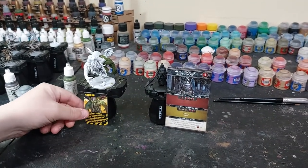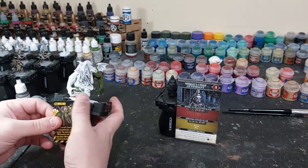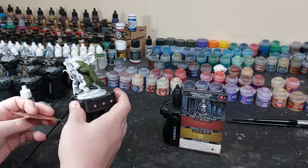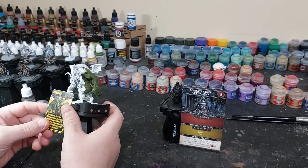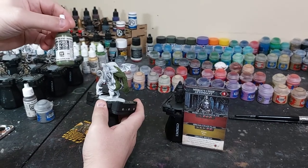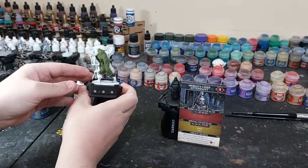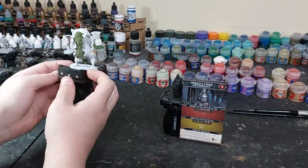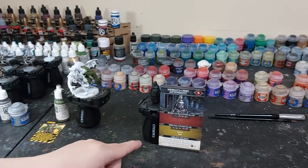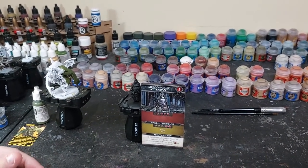Hey everyone, today we're going to try doing some painting videos. I'm going to do Cthulhu from Zombicide Second Edition. I primed it in white and was going to do it with contrast paint but figured it'd be a little bit cloudy, so I started with Vallejo Model Color Reflective Green. That's my first paint and I'm going to do the whole model in that color first. Raven is doing Mergo's Chief Attendant - there's four of them.